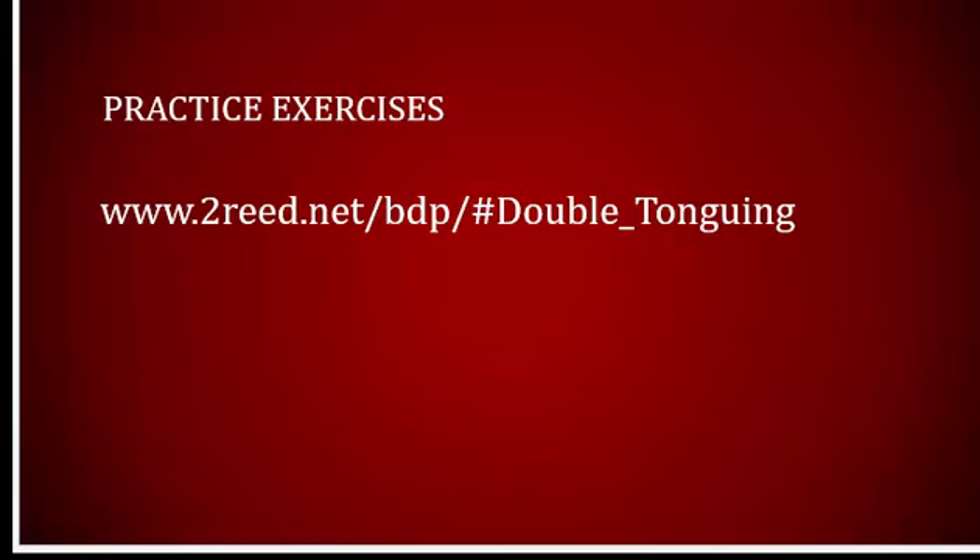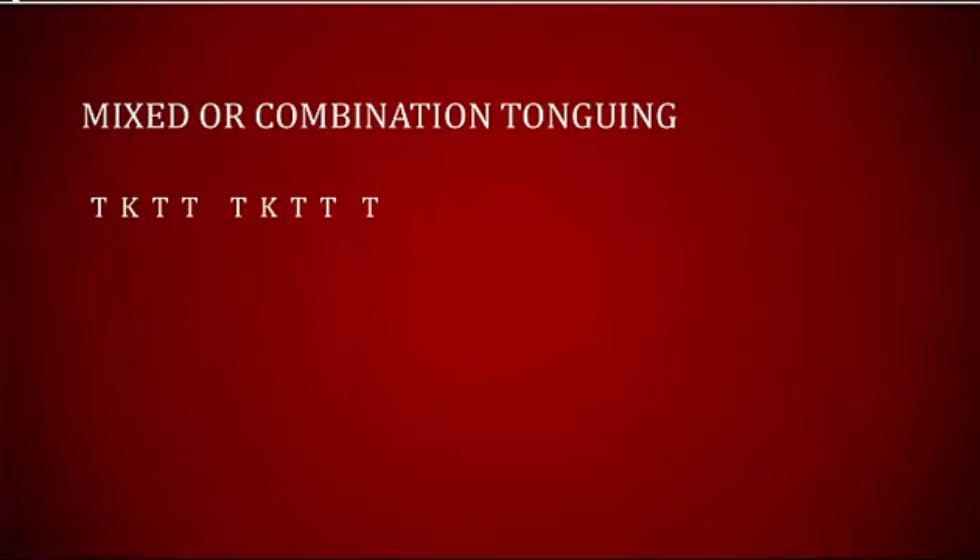Although many bassoonists only use single- or double-tonguing techniques, this is not the case with many colleagues who perform on other wind instruments. Flute and brass instrument players commonly use single, double, and triple-tonguing. I regularly employ yet another technique: mixed- or combination-tonguing. My videos on the excerpt from Beethoven's Fourth Symphony present that tonguing pattern.